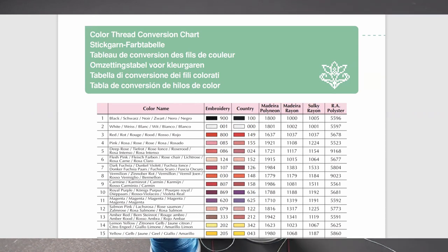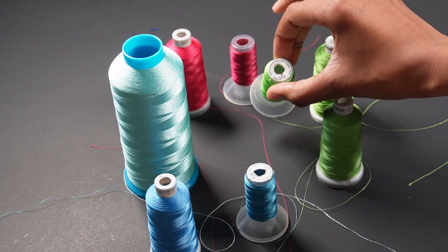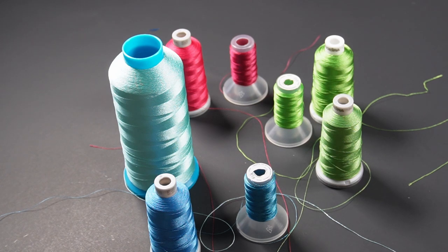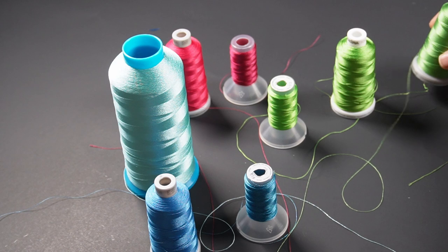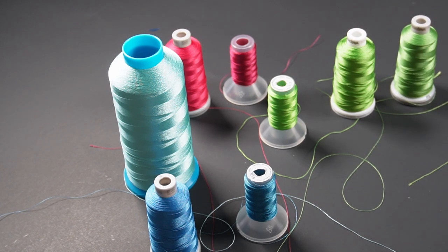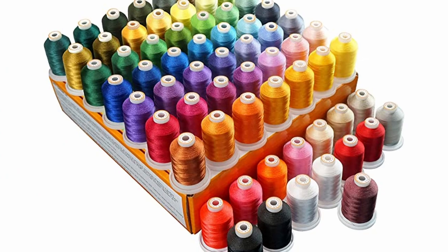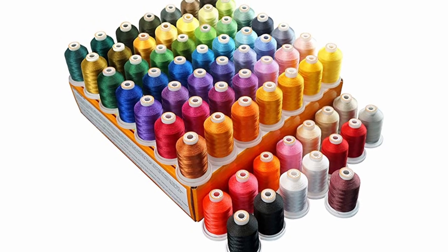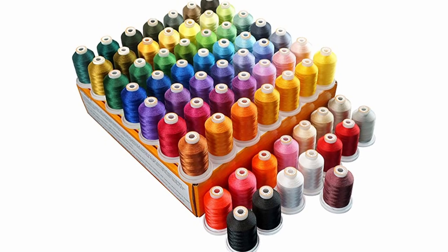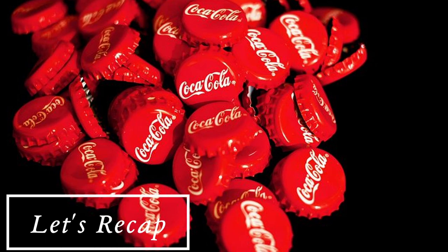There are color charts available that give you an equivalent between brands. For example, I have this Brother thread number 513, and when I went to purchase new thread from Madeira, their chart says Brother 513 is equivalent to Madeira 1049 or 1848. I bought both so I could see which one matches better, and it's almost always the case that the rayon matches best with the Brother thread.